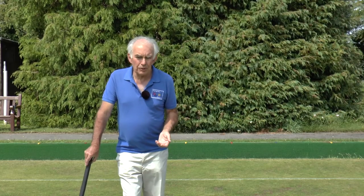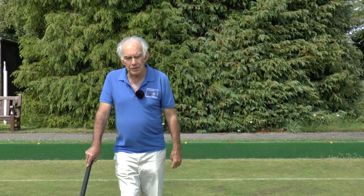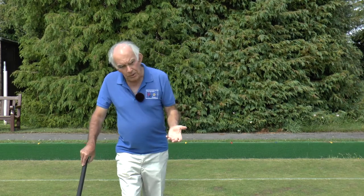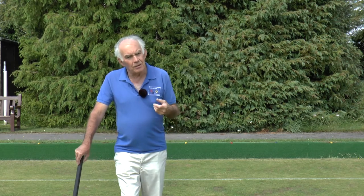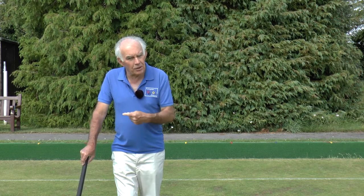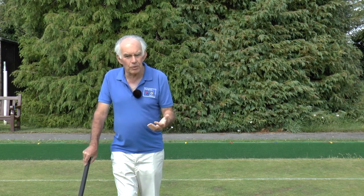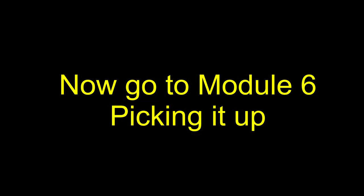Thank you for watching that module, in which we've tried to show you how to go about building a break. In our next module, which I call 'picking it up', we look at how the opponent player can start to pick up a break when he's been sitting on the sidelines watching someone go around to hoop eleven.